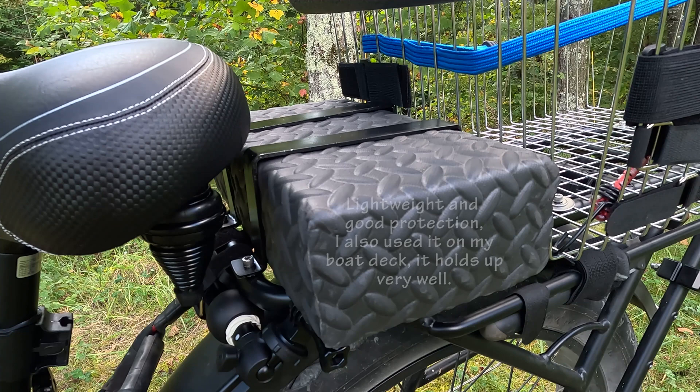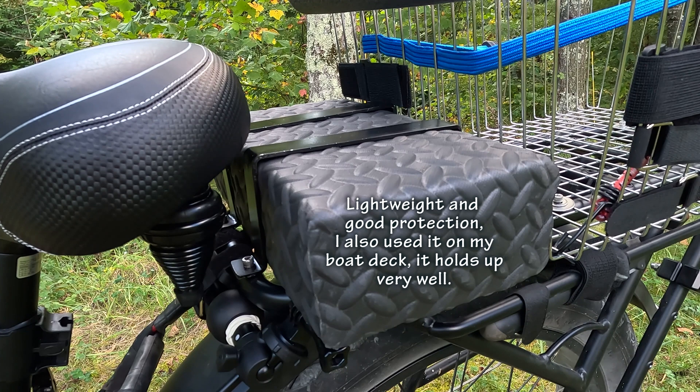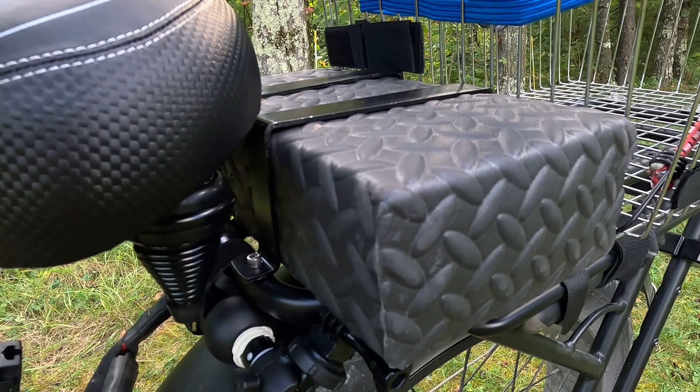I've covered it with quarter-inch foam flooring material — it comes in a roll and I happened to have some already. I mitered the corners and glued them with super glue. The corners that are bent, I V-grooved on the back side so it would fold better. I used a router bit on a drill press and slid it through underneath.